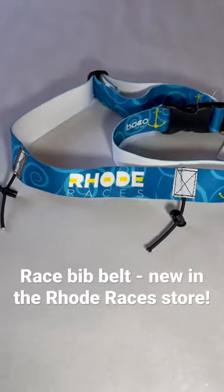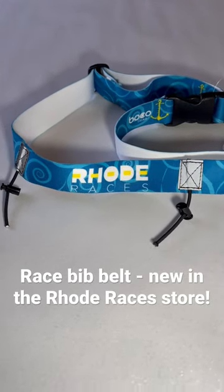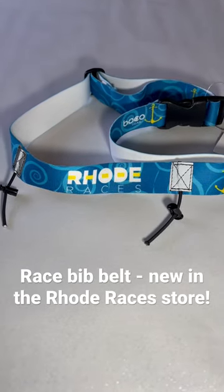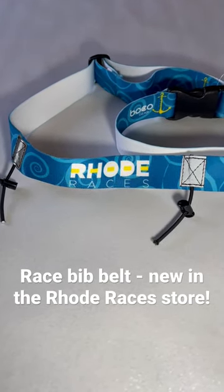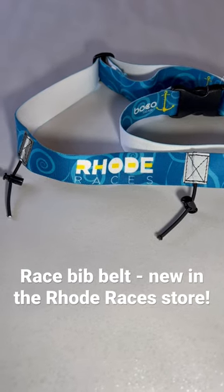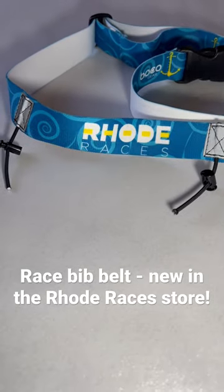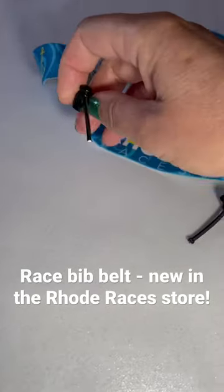What this does is, if you don't want to pin on a bib number, or if you plan on layering as you run — because you always need to have your bib on the front of your shirt — instead of pinning underneath clothing, you use this race number belt and just put the bib on these little attachments here.